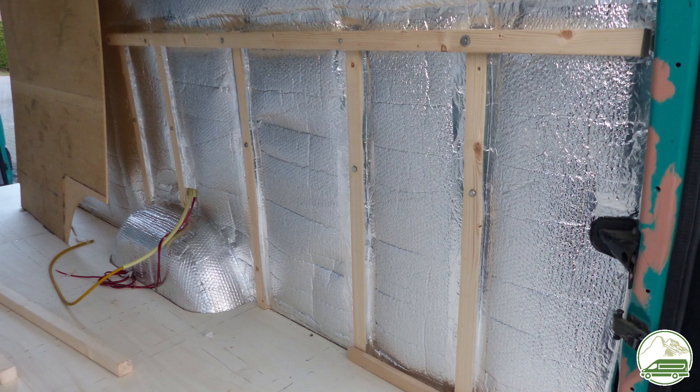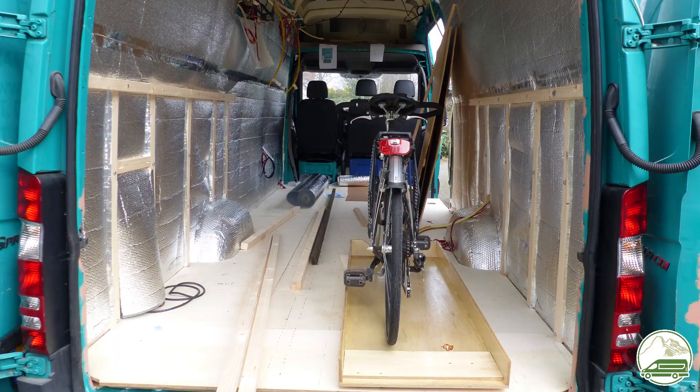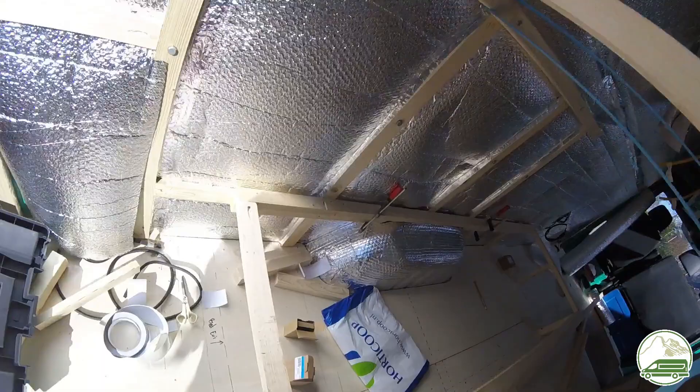These are the five battens and a horizontal beam on top, finished, on each side of the van. On the left, between the battens, you can see an opening — this is the location of our electrical panel in the garage. As you can see, we designed the height of the bed to exactly fit a bike slide loaded with a mountain bike.